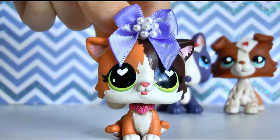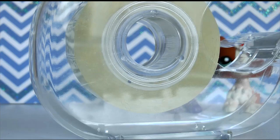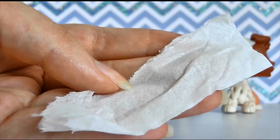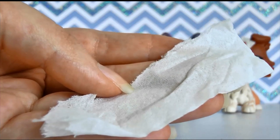Let's move on to the next type of bandage you can use on your LPS. For this next type of bandage I'm going to be using this little bunny right here. For this DIY you're going to need some tape and a tissue. This DIY is a lot easier but you don't get to put as much detail into it.